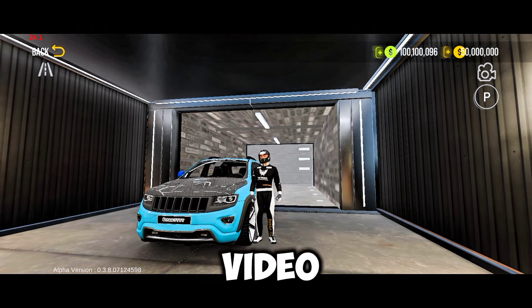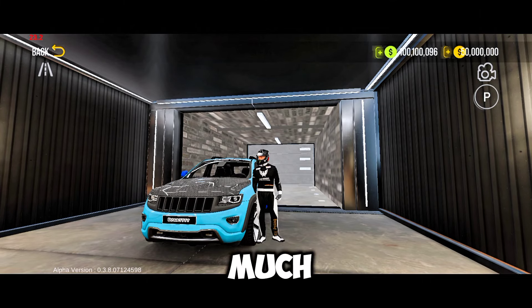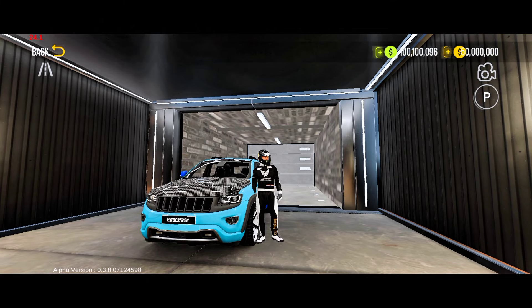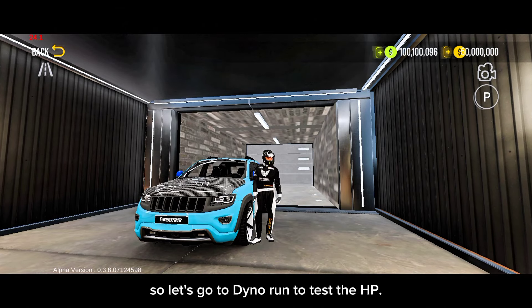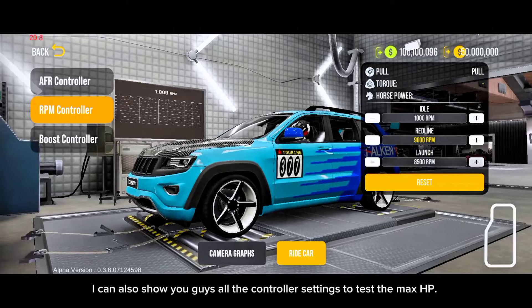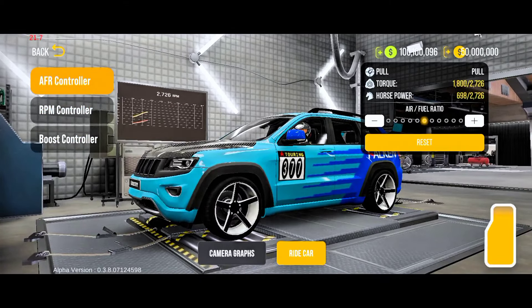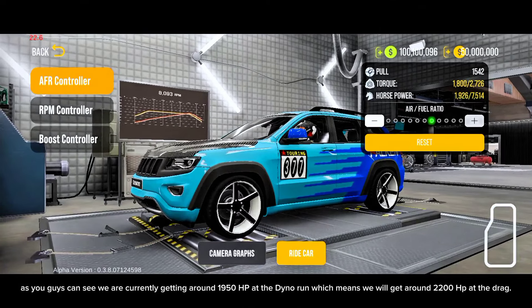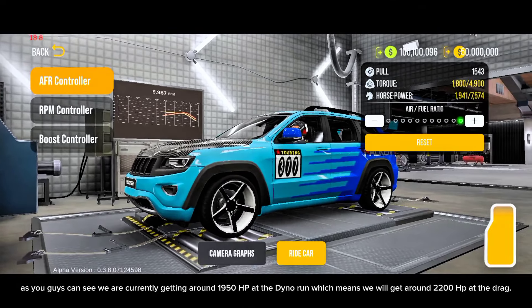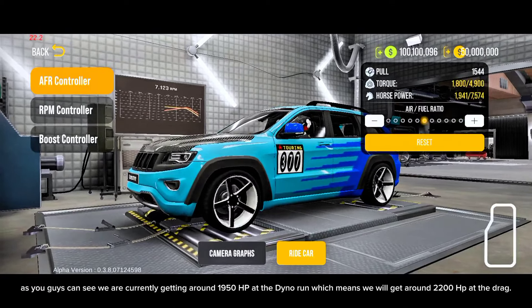Don't skip any part of the video — you might miss some settings. First of all, we will test this car at the dyno run to check how much HP we are getting right now. I can also show you guys all the controller settings to test the max HP. As you guys can see, we are currently getting around 1950 horsepower at the dyno run, which means we will get around 2200 horsepower at the drag.